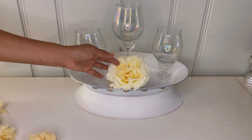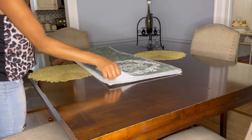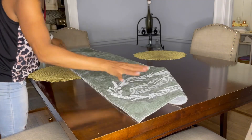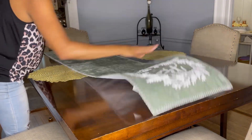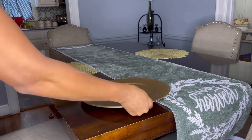Then I went ahead and grabbed flowers — just going to place them all around in any color you would like. After that, I grabbed my table runner and went ahead and placed it on my table, just like that.